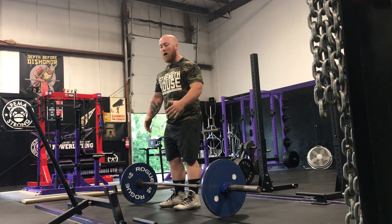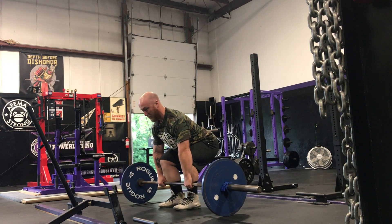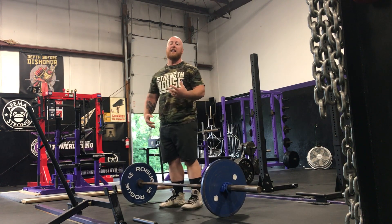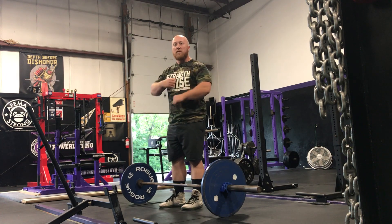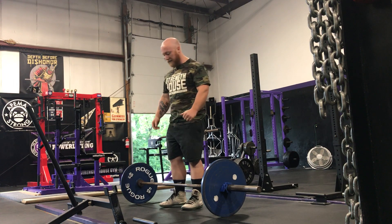When you get down to the bar with those long arms, you can certainly, once you grab the bar, try to pinch your shoulder blades together, but a cue I like even better there is to pull your collarbones apart — so it's more extending the upper back rather than actively trying to pinch your shoulder blades together.